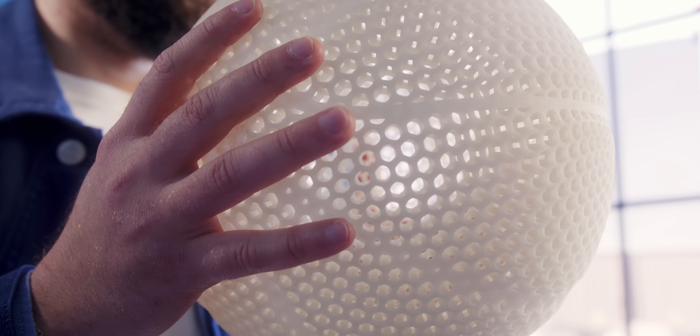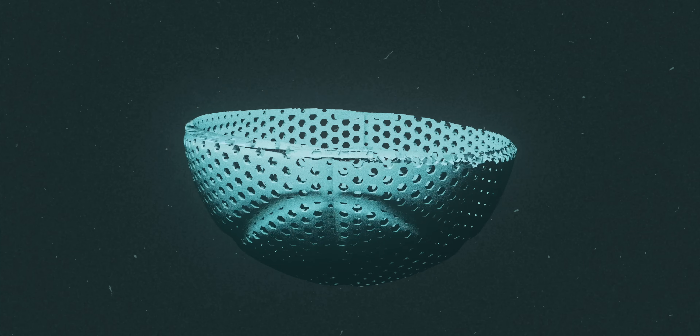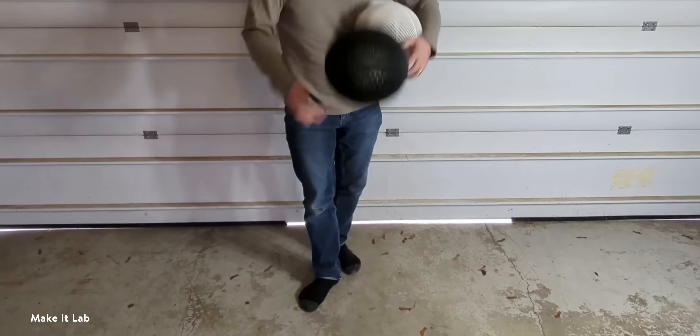This $2,500 basketball is the most viral 3D print on the internet. But try to make it yourself, and everyone will tell you: don't ever expect it to bounce. But if I cared what other people thought, I wouldn't be a Knicks fan. And I wouldn't be a Mets fan.